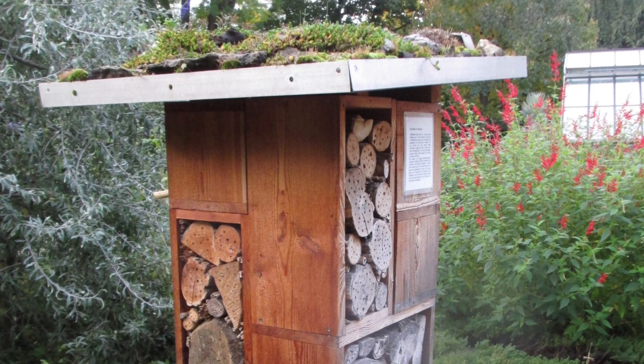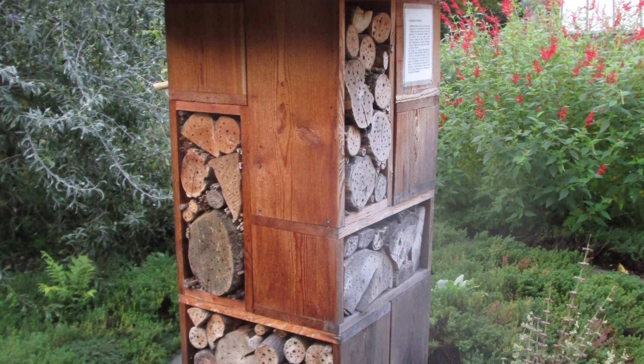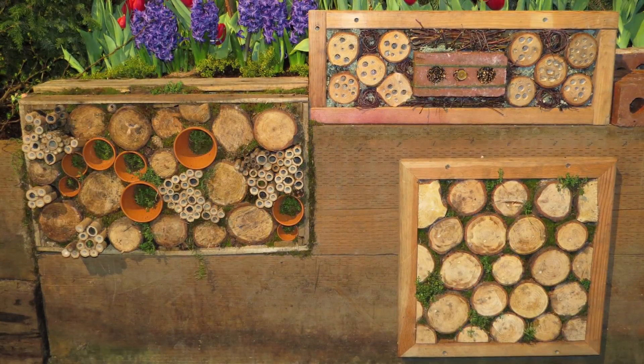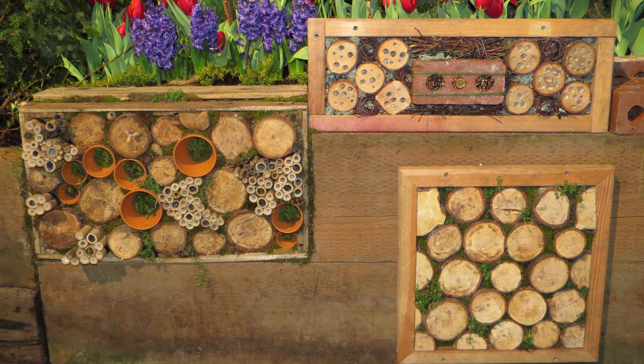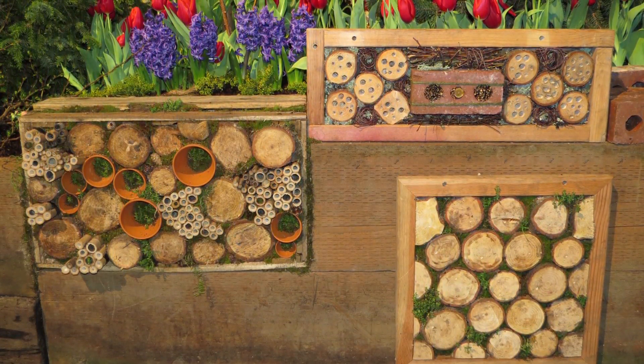I saw my first insect hotel in Switzerland. It was in the middle of a botanical garden and I thought it was so cool looking. I saw more insect hotel ideas at this year's Northwest Flower and Garden Show in Seattle, which really got me thinking about building one for our garden.